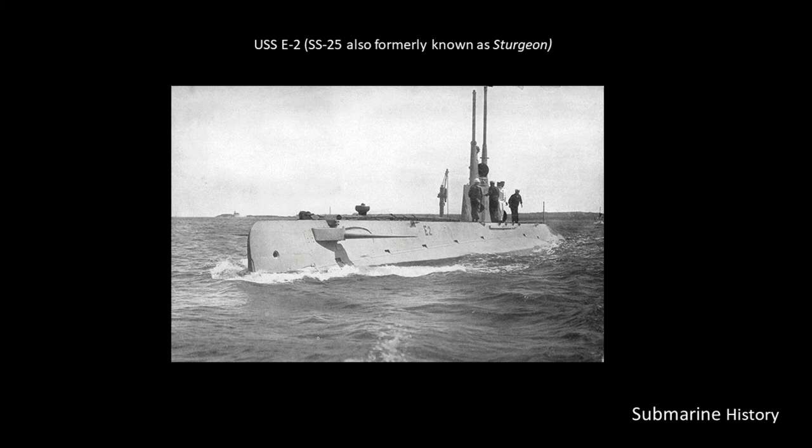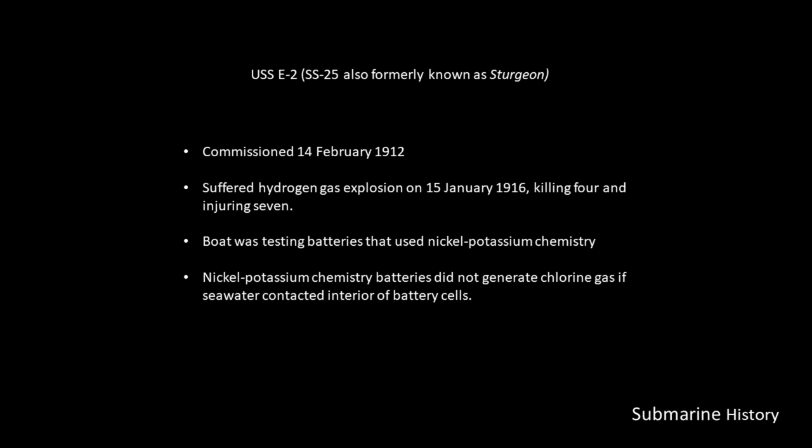A couple of case studies. This is the USS E-2, SS-25, also formerly known as Sturgeon while it was being built. It was commissioned on 14 February 1912. On January 15th, 1916, the boat suffered a hydrogen gas explosion which killed four and injured seven.